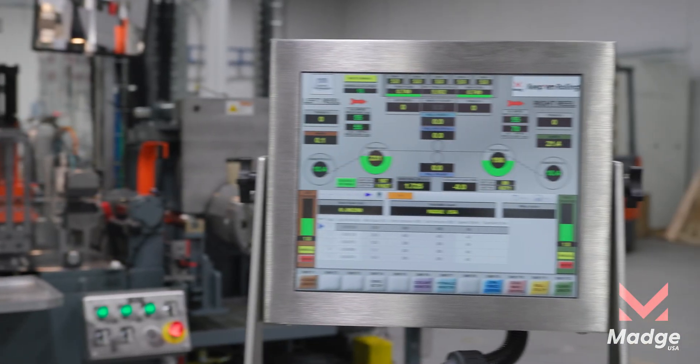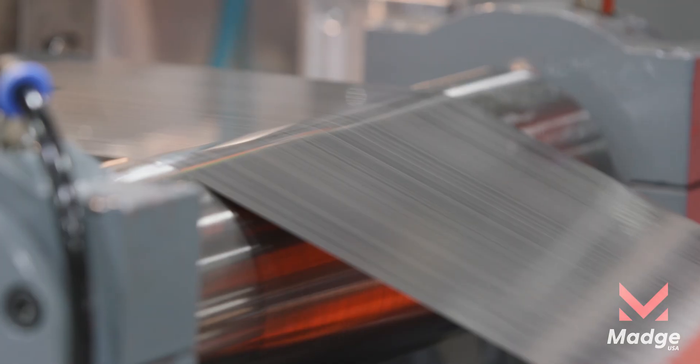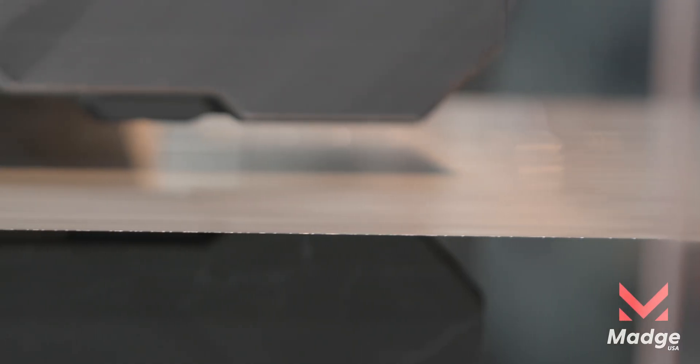Additionally, you are now able to input your own pass schedule, enabling full mill automation for a seamless rolling process.